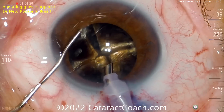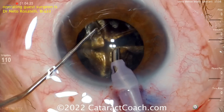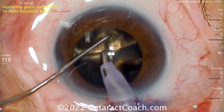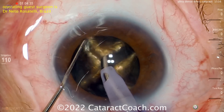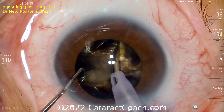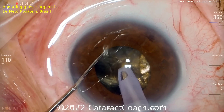Now that you have four quadrants, each quadrant can be removed. Switching over to a different chopper and rotating around — the pieces are nicely freed up, four big dense pieces. Now if you're not so skilled in this and you're more of a beginning surgeon, this case would be great for MSICS — manual small incision cataract surgery — where you extract the nucleus whole.